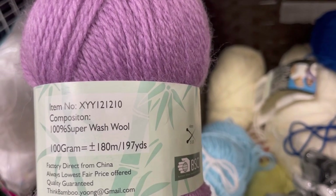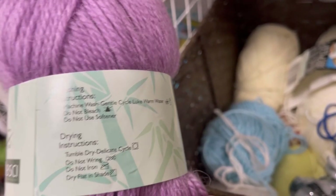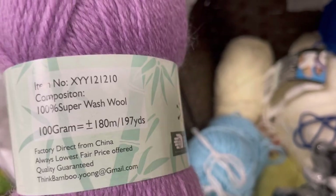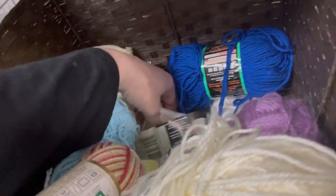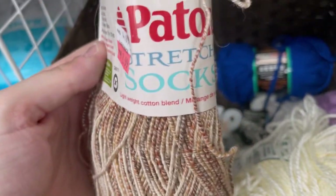100% superwash wool — factory direct from China. Kind of wish there was a second ball of this, but no luck. A white scratchy something — and there are two of those; I'm sure somebody will enjoy those. Patons sock yarn in a nice brown color, but it was definitely like half a ball.